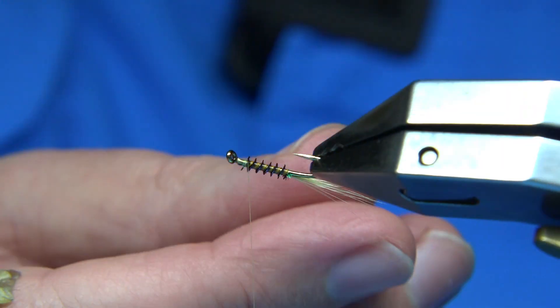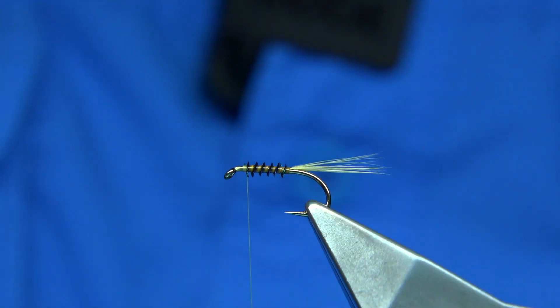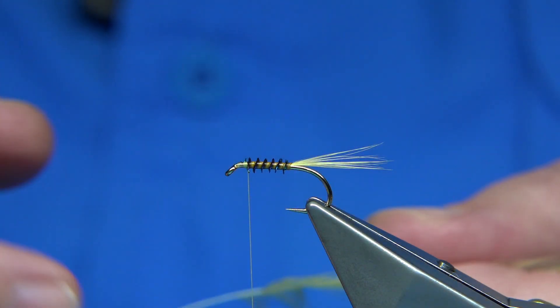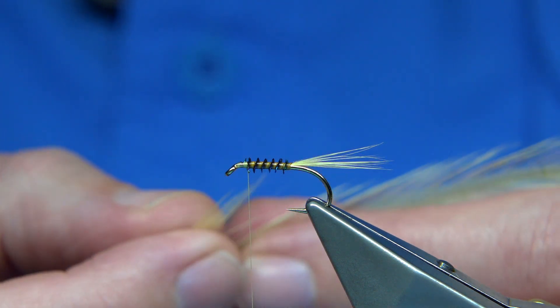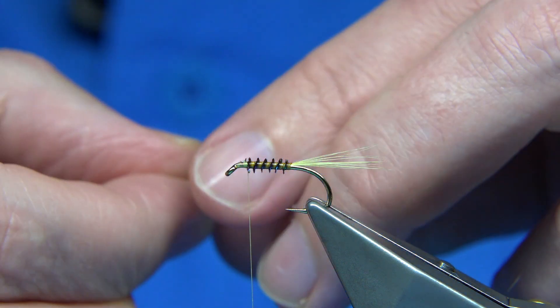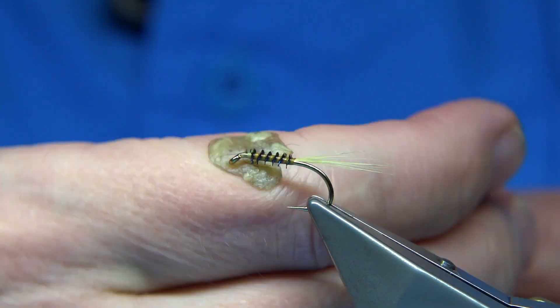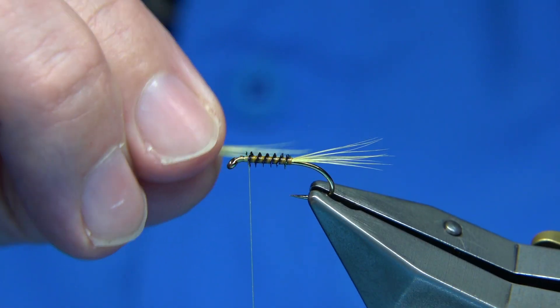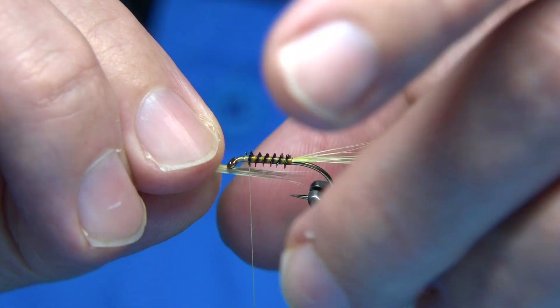It does pay to give it a second to make sure it's going to dry. For the throat, use the same fibre — just bring them 90 degrees again from the stem and tear away. Make sure you wax your thread for grip. Throat length can be the same as the tail length, it's up to yourself.